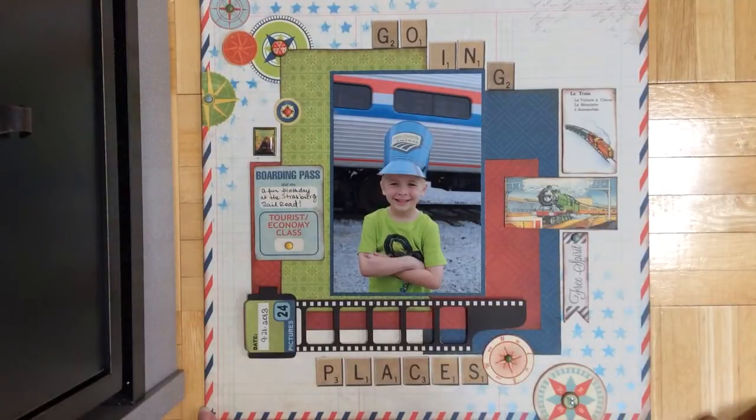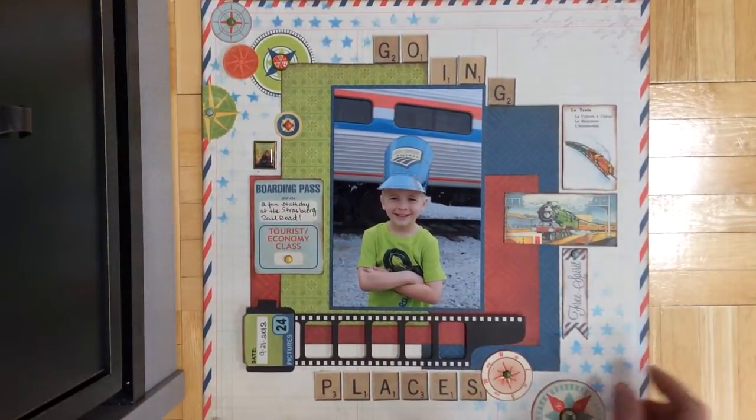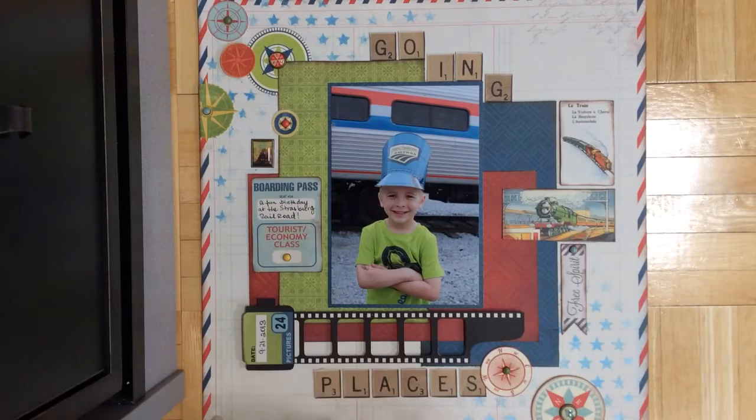That's Dexter and we went to Strasburg Railroad in Lancaster, Pennsylvania. So that's how it came out. And then I used a bunch of brads from the Souvenir collection as well and some of the die cuts.